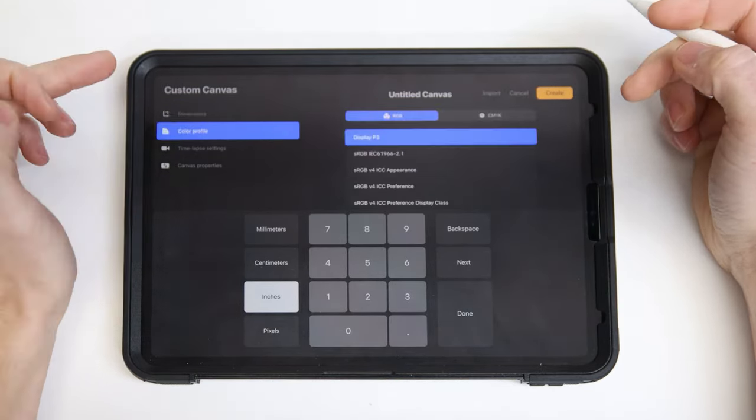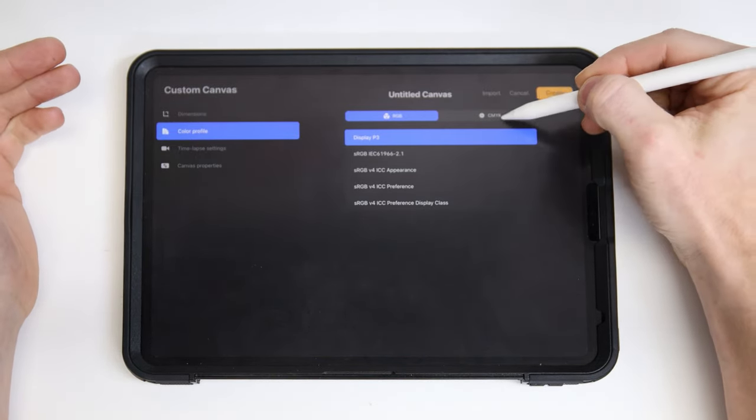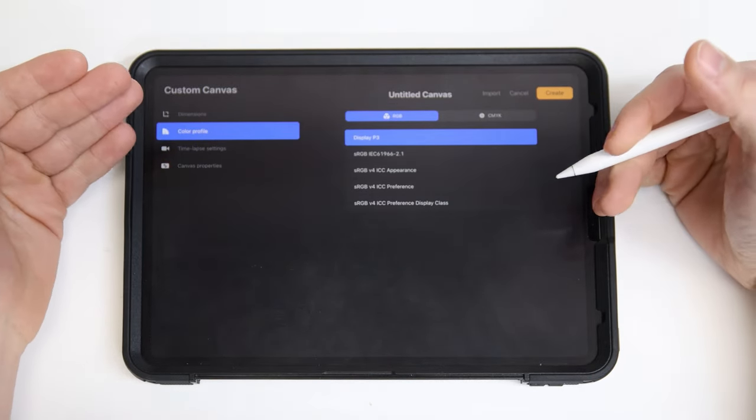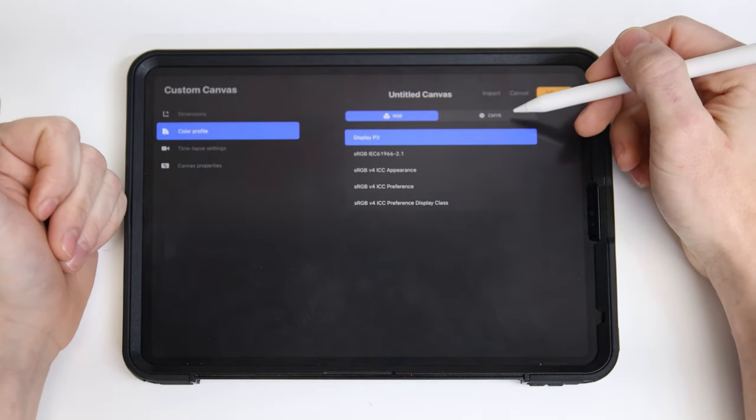Now that we have our dimensions all set up, we can choose our color profile. You have two main selections here: RGB or CMYK. The main difference is if you want to do only digital work — you're going to upload this online, it's just a logo or something — RGB will work fine.